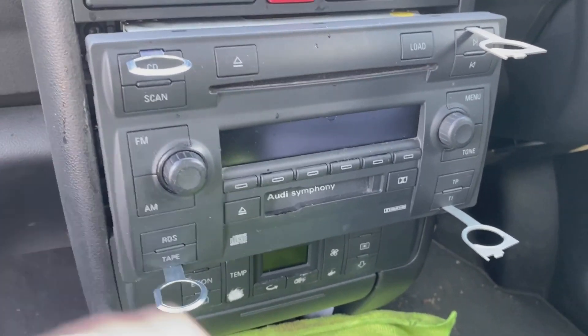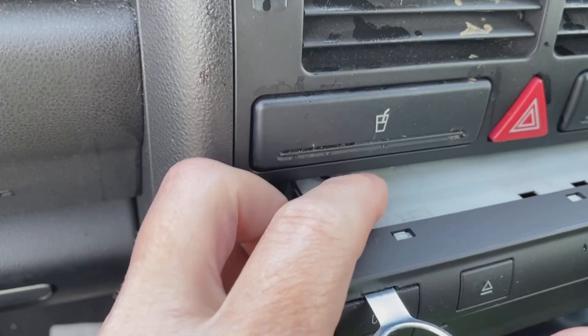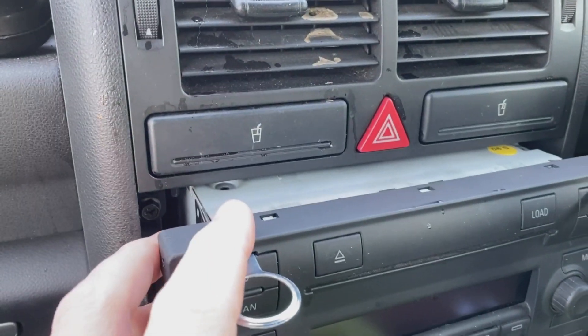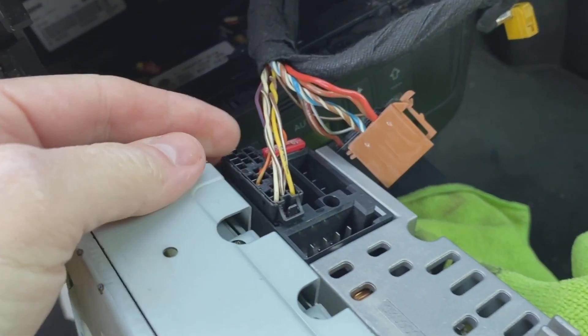Once you pop the unit forward, you'll notice I've put a rag over the top. The reason for that is because the back of this radio is steel, so you don't want it scratching your gear or anything else getting scratched. Just cover it all over so none of it gets damaged.